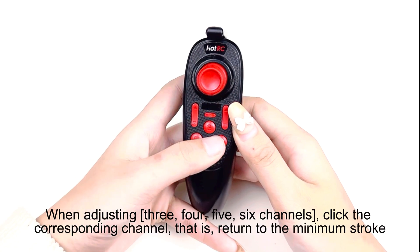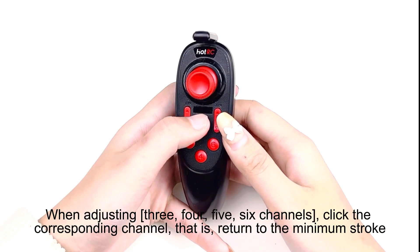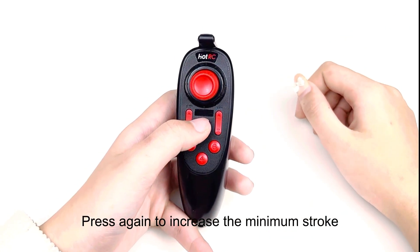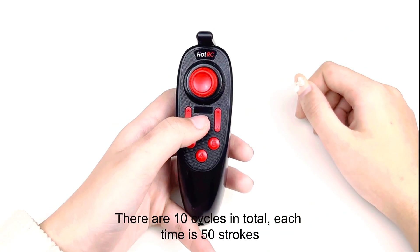When adjusting channels 3, 4, 5, or 6, click the corresponding channel key to return to the minimum stroke. Press again to increase the stroke from the minimum. There are two end cycles in total, each representing 50 strokes of adjustment range.